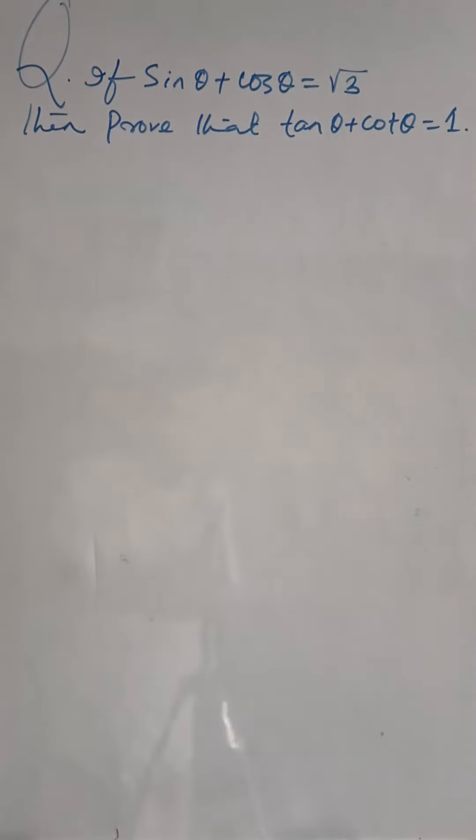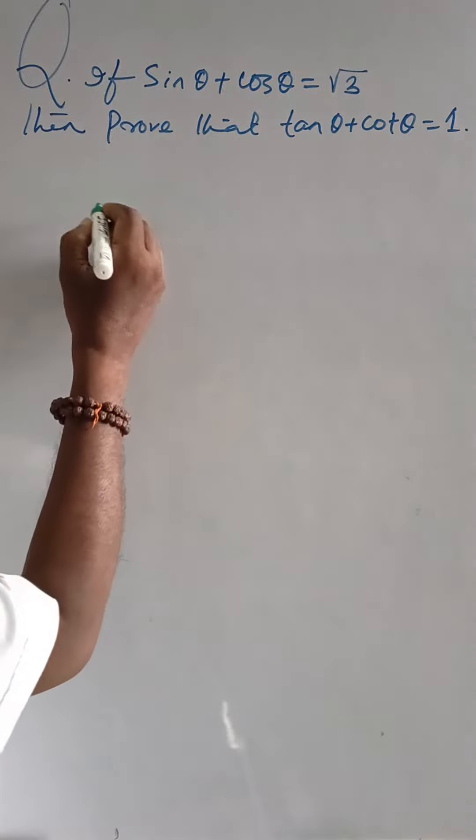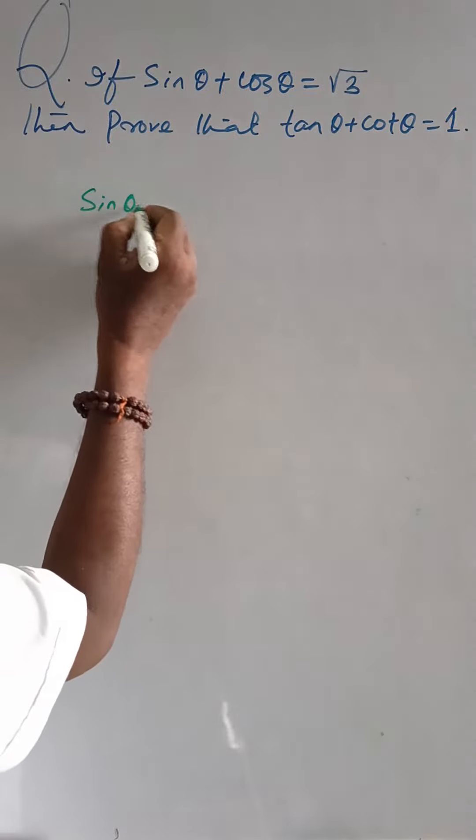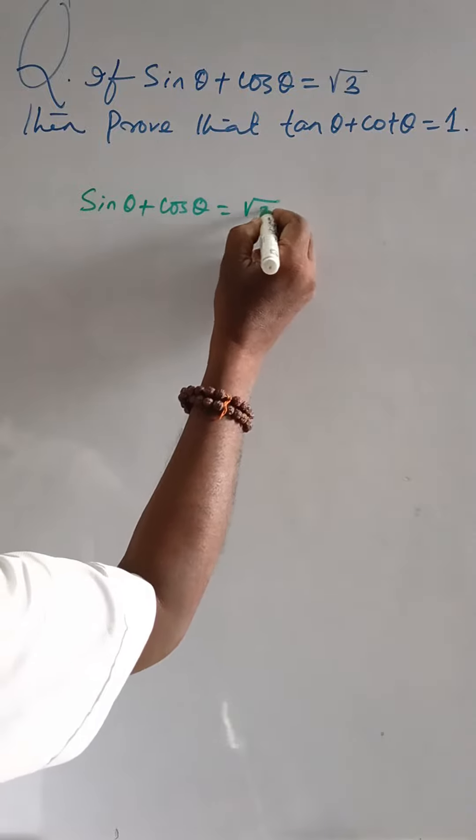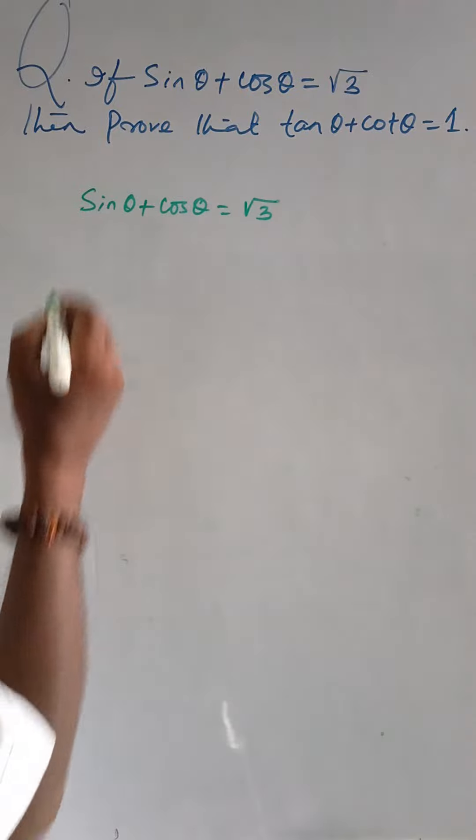If sin θ + cos θ = √3, then prove that tan θ + cot θ = 1. From the given information, sin θ + cos θ = √3. Squaring both sides,